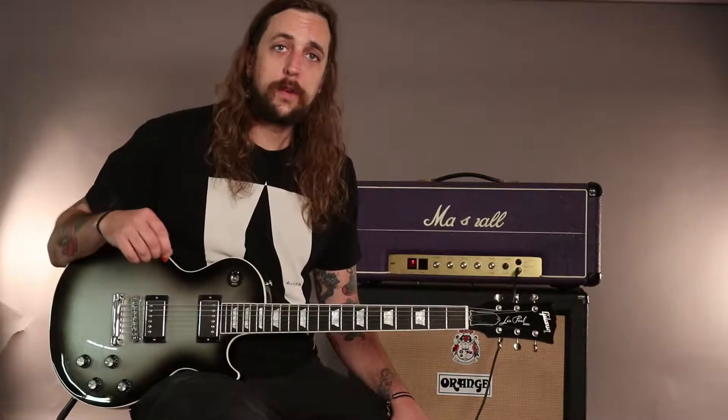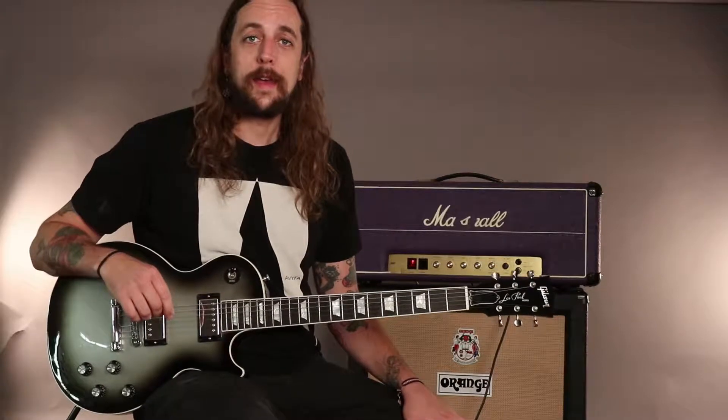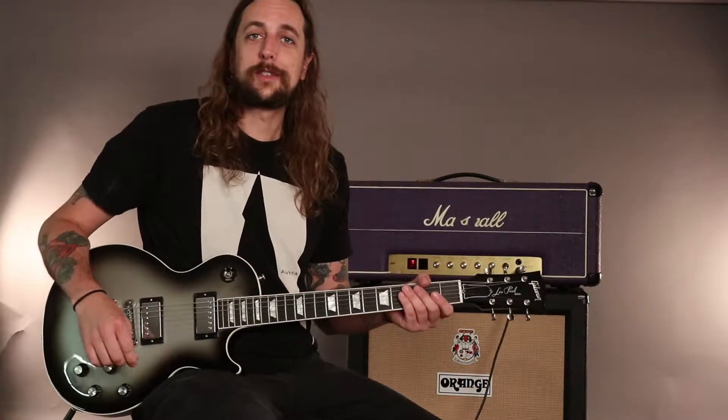Let's see how this guitar sounds. On this guitar you have two volumes, two tones, and a pickup selector. Let's go ahead and start with a low gain setting and the bridge pickup and we'll see how she sounds.